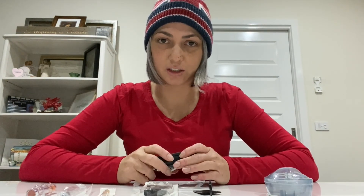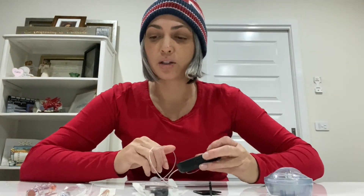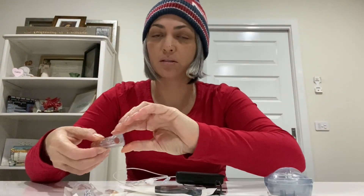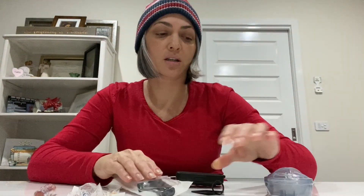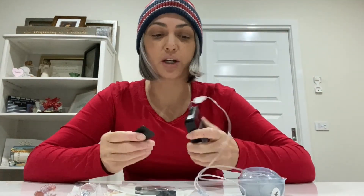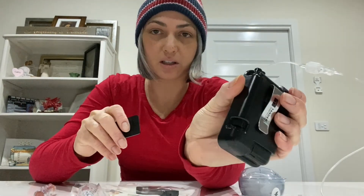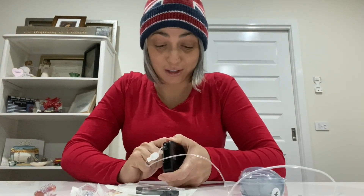I'm about to change my insulin pump cartridge using the T-slim. I have my syringe, insulin, empty cartridge, the line or the site — I need to change my site today — and a little clippy thing that helps get out the old cartridge. First, I'm going to pop out the old cartridge. Sometimes it's easy, sometimes not.